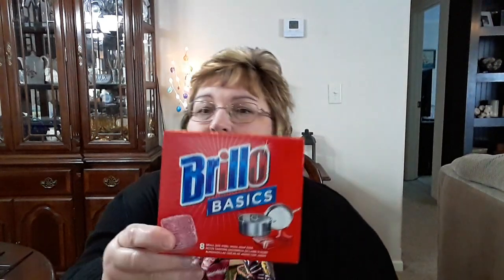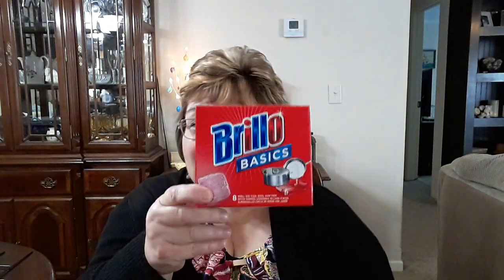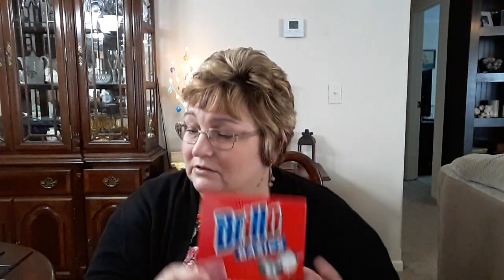I picked up the Brillo Soap Pads. There's eight in a box — used to be, I think, 12 in a box, so they've cut down on these. But I can't find these at Walmart; they're always out. And they're probably more expensive anyway. So I picked up one box of those to keep at my dish sink.